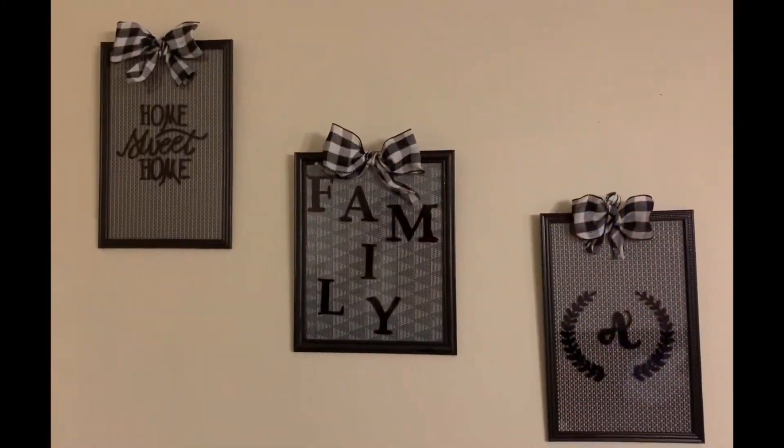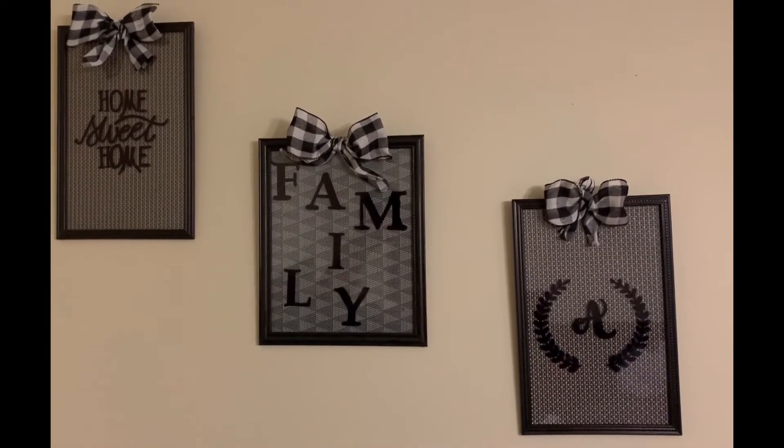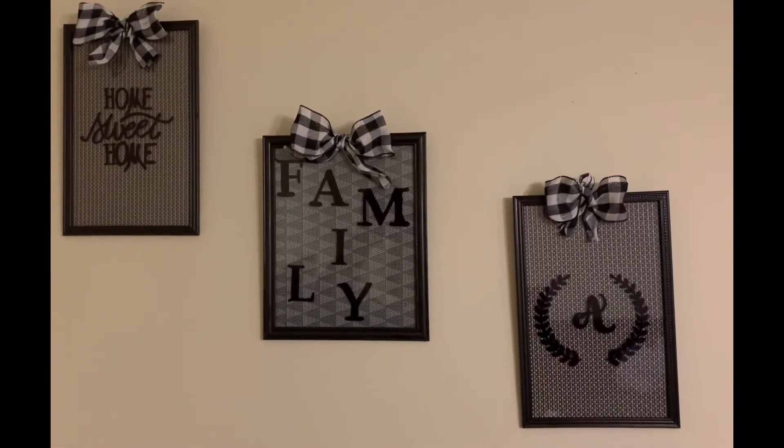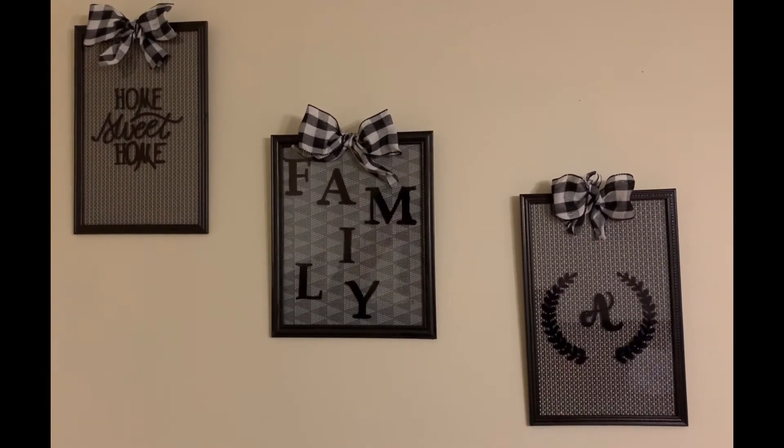And here is the finished product. I didn't end up using the lanyards because they just didn't work, but I'm so happy with how they look without them. Well, that's it for today — thank you so much for stopping by. See you soon!